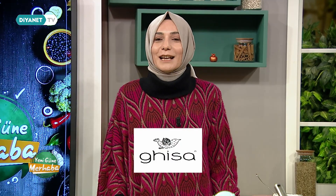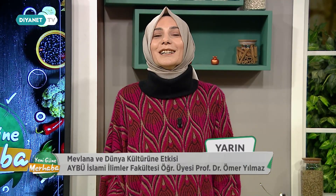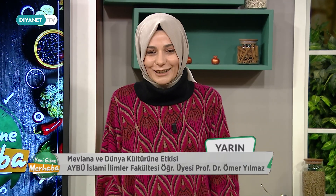İnşallah hepimize afiyet ve şifa olsun. Bu güzel konularda yarın yine aynen bu saatte, bu ekranda buluşacağız efendim. 10.30'da bizler buradayız. Yarın Aralık ayı şebi arusunun yaklaşmasıyla Mevlana'yı ve dünya kültürüne etkisini konuşacağız. Sabaha görüşünce kendinize iyi bakın, Allah'a emanet olun.